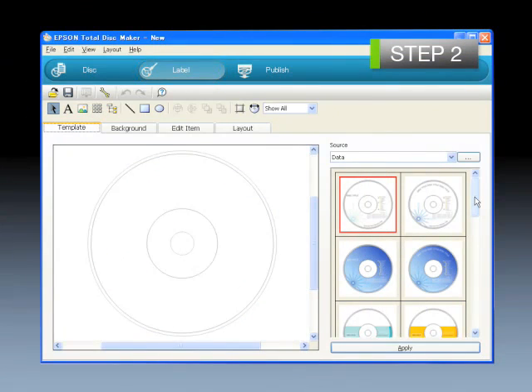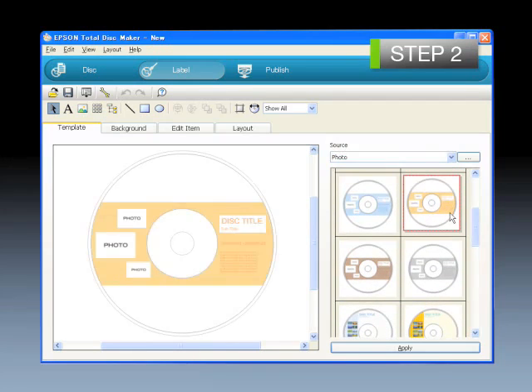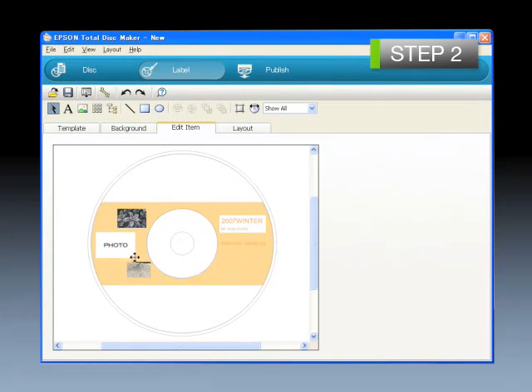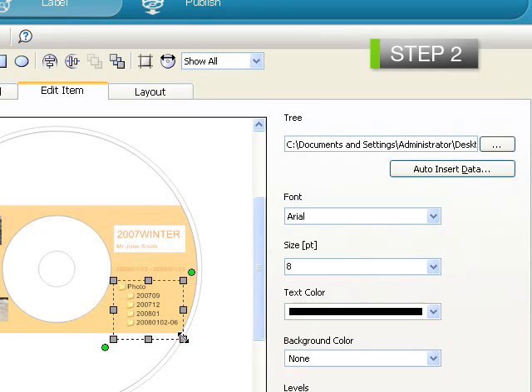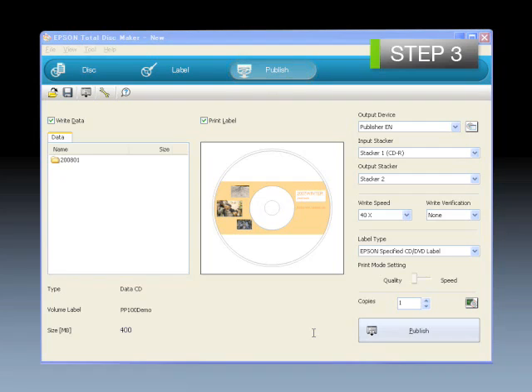Step 2: Label creation. Various functions including a rich variety of templates, editing, image pasting, and data tree image pasting have been incorporated to allow selection to match the application. Step 3: Disk issuing. Because the data for writing and the label for printing can be confirmed in one screen, there will be no mistakes and effective disk issuing will be possible.